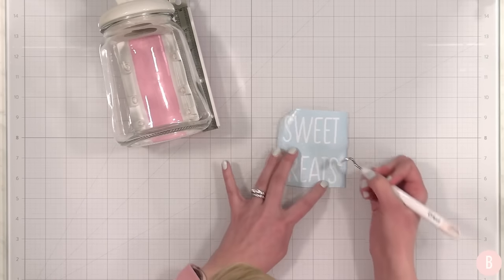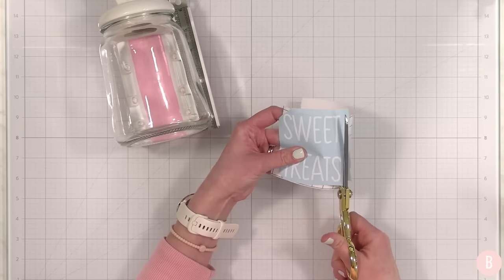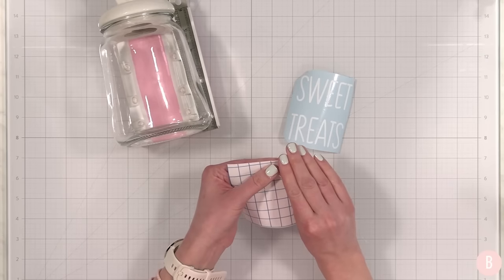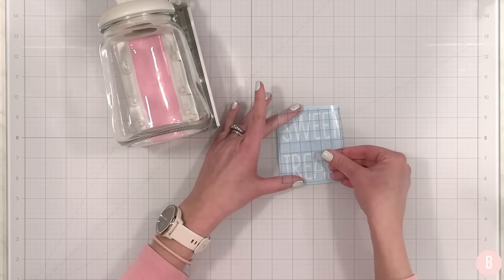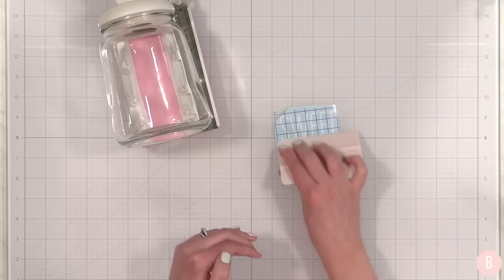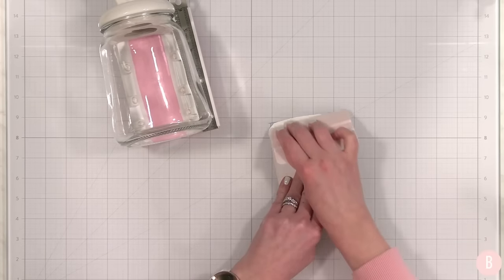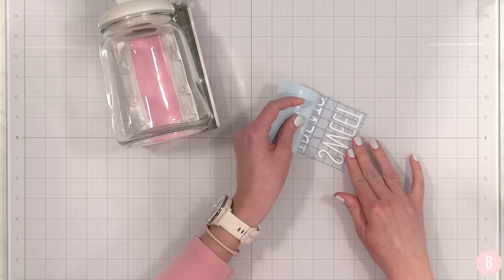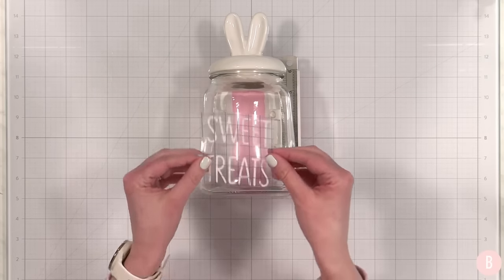I have a piece of transfer tape that I think is going to be just perfect — let me trim this down a little bit. I absolutely love this time of year because the pastel M&Ms come out, and I am a pastel lover, so I'm going to grab a huge bag of pastel M&Ms to put in this beautiful little jar. I'll burnish the front so I can release the vinyl from the cutting sheet and transfer it over to the transfer tape, then flip it over and burnish the back — it comes off just flawlessly.